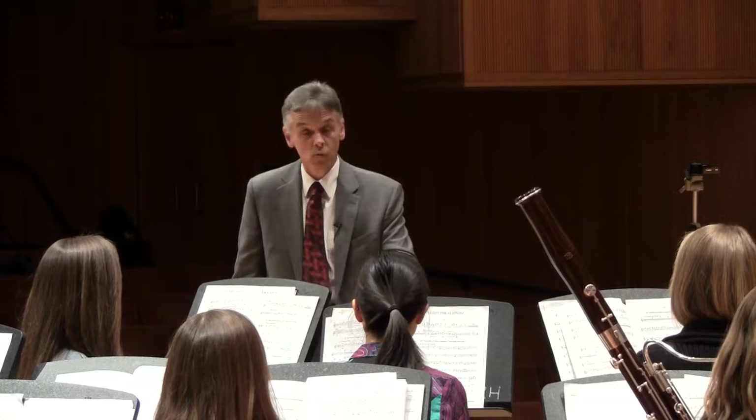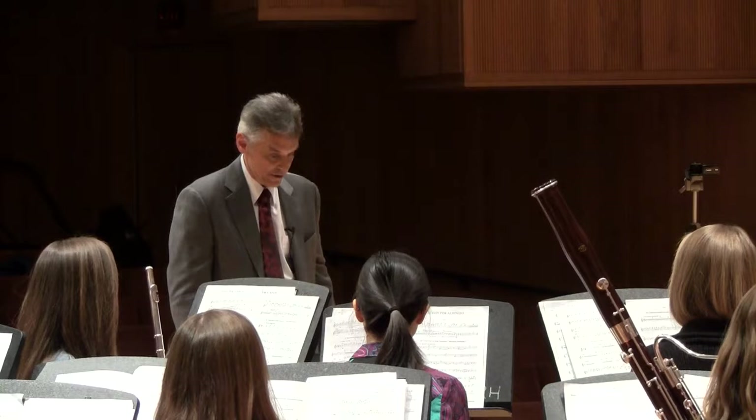One of the examples that we're going to use is a brand new piece by Frank Tichelli called Korean Folk Songs from Jeju Island. And the first example that we'll play for you is from the second movement, The Forest Nymph and the Woodcutter.